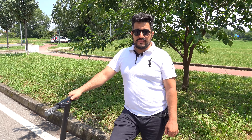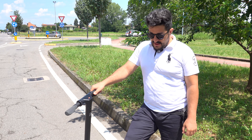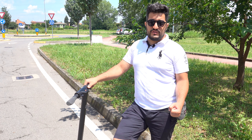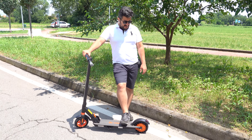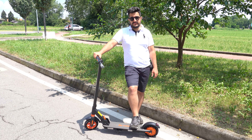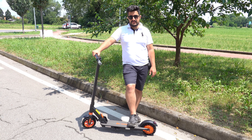Per la frenata, è molto reattiva. Ti ha sorpreso alla prima volta? Molto forte — sembra che qualcuno ti tiri da dietro. È molto positiva, frena molto bene. Ovviamente non ti inchioda in modo traumatico. Con gli ammortizzatori e queste gomme si sente tantissimo il terreno e sinceramente non mi piacciono.